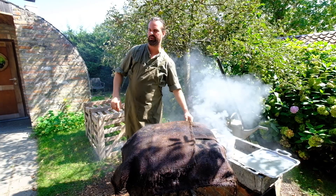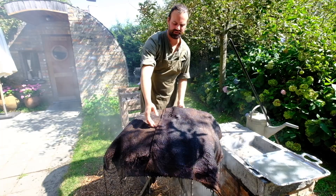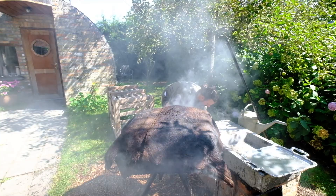We are grilling the fish, and we are smoking the fish, all at the same time. So you get smoke, steam, and heat from underneath.